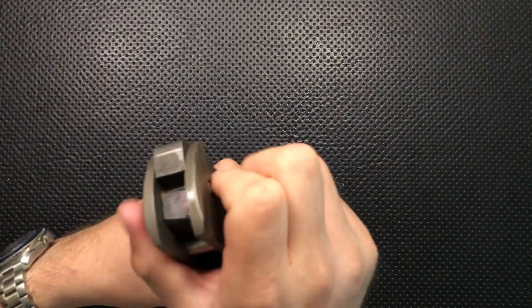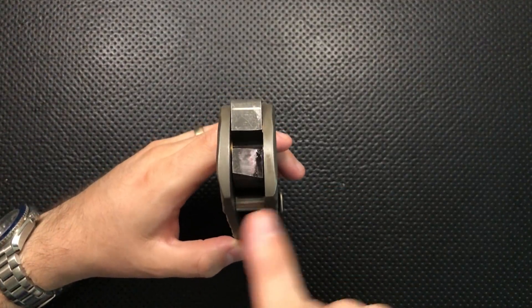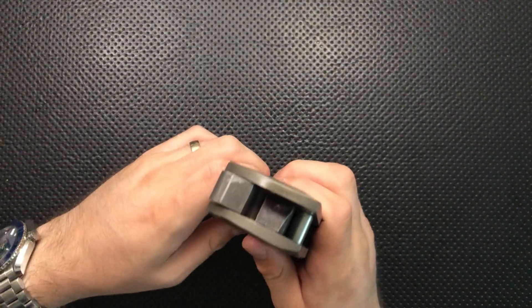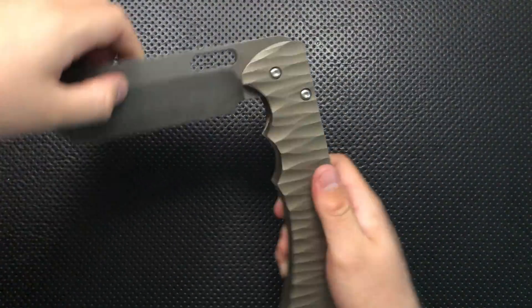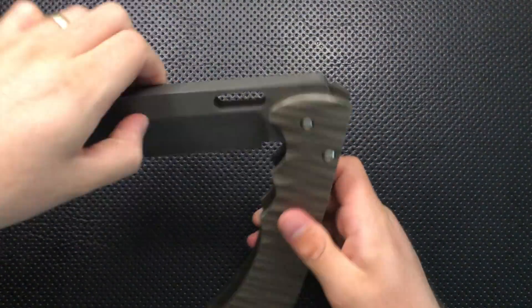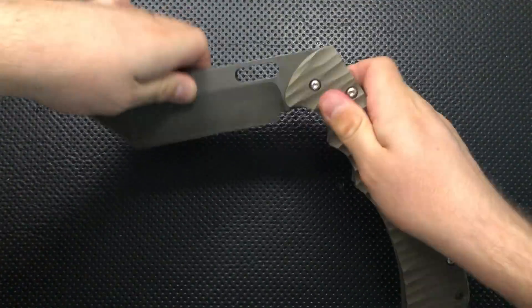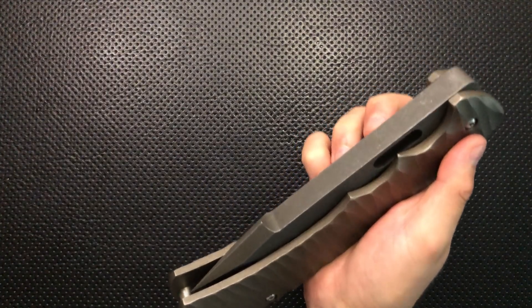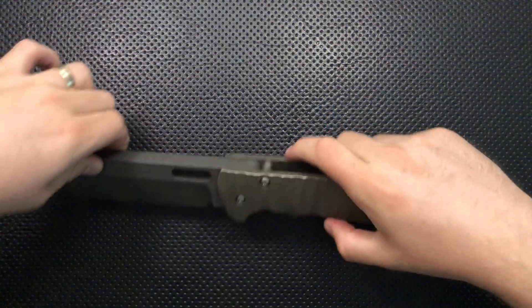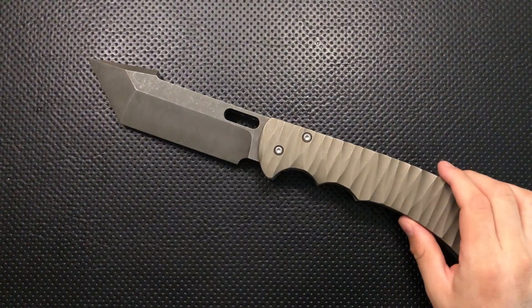Next thing, this is running on phosphor bronze washers. As you saw in the disassembly video, this has got PB washers right in the middle there, and that's honestly a beautiful thing. It means that the action on this guy is fairly smooth. And actually speaking of that action, this has just a wonderful drop shut action here. You can see that it's absolutely dropping shut. Mind you, the blade itself weighs an entire freaking pound, so it better drop shut. But still, nice drop shut action.